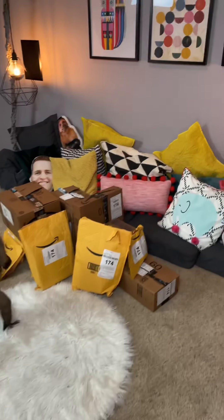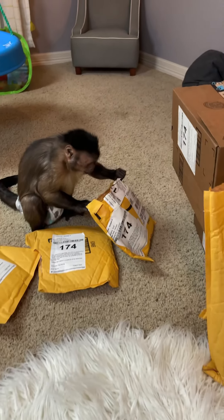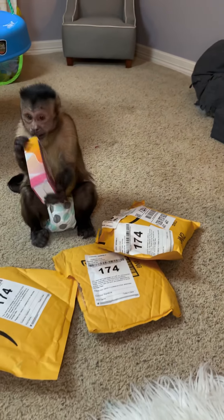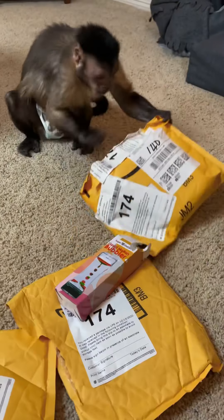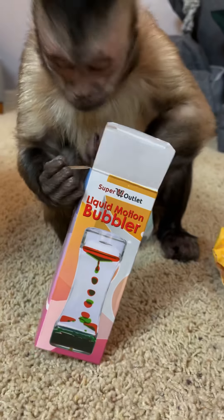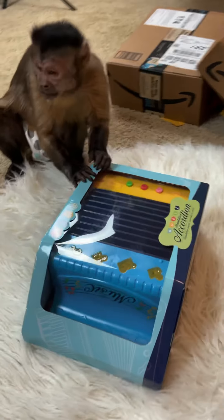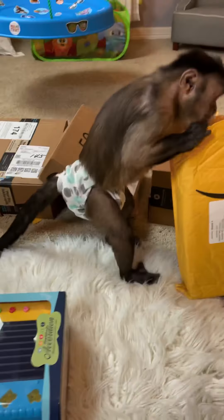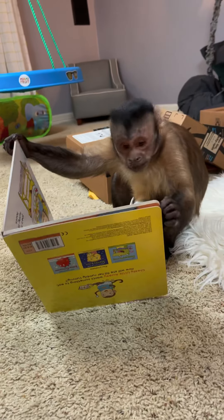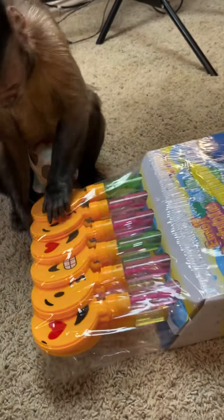George, you got gifts, open them up! What's in there? What'd you get? What is that? It's a liquid motion bubbler! What's in there George? What is that? Whoa, George, it's an accordion! Whoa! George you got a book - 'How to Feed Your Cheeky Monkey.' What is that? An emoji bubble clapper!